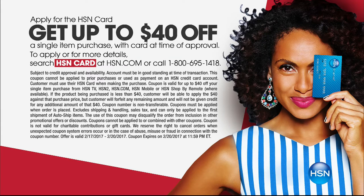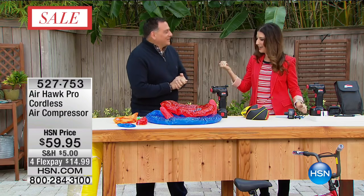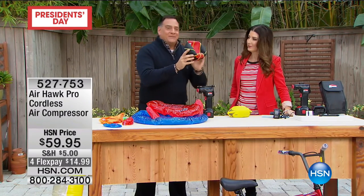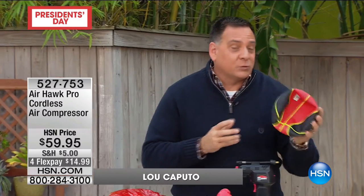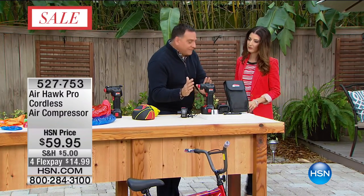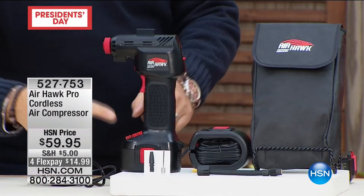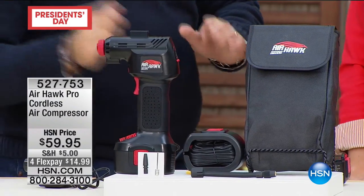Lou Caputo is here - a moment ago he was our exterminator, now he's our inflator. The Airhawk is one of the hottest infomercial items out there because manually inflating things is not fun. You're getting a complete set: the Airhawk itself, the extension hose for tires, two inflator tips including a needle tip and a tip for pool toys, a lithium-ion rechargeable battery, and a cord. So if your battery dies, you've still got a backup.